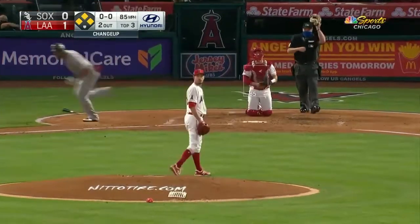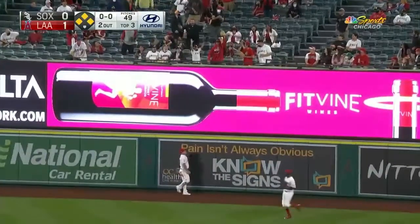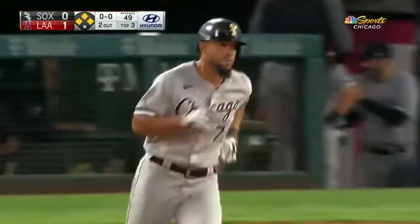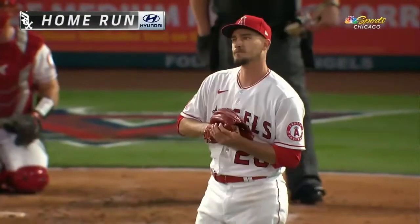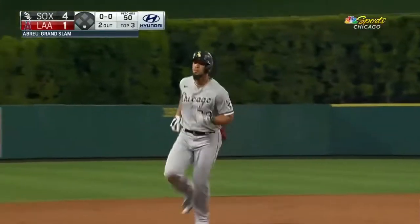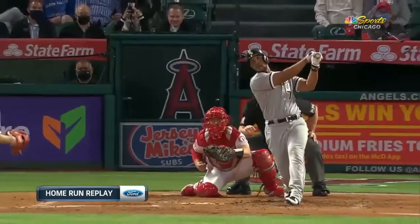That ball hit high and deep — stretch, stretch, way back, he looks up — you can put it on the ball! Yes! A grand slam by Jose Abreu! Ford home run replay. That ball is fairly down, although probably not...